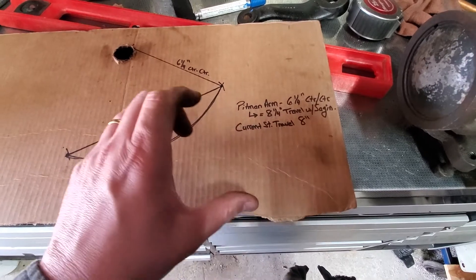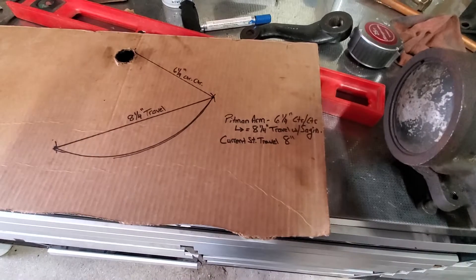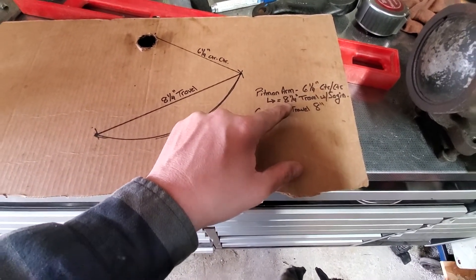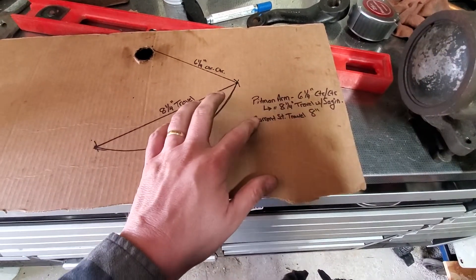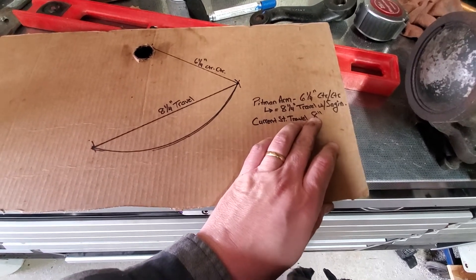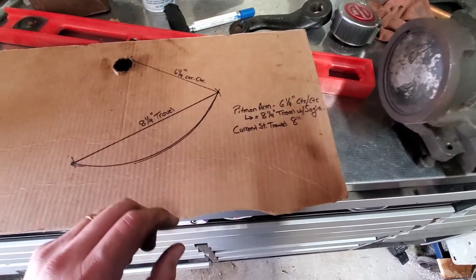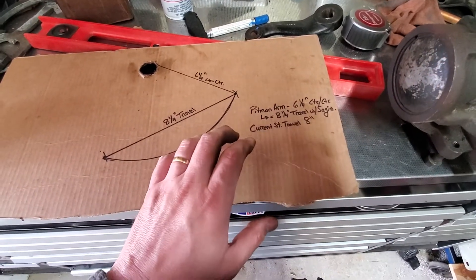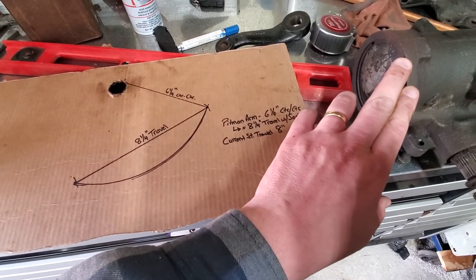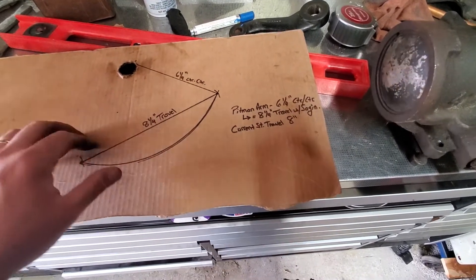I'm going to custom make my own Pittman arm with that dimension — center hole to center hole at 6¼ inches — to obtain 8¼ inches of travel with the Saginaw box. That extra ¼ inch gives me room if I want to go to a sharper steering angle. I wouldn't want to make it, say, 10 inches, because that would change the ratio of my box significantly, giving me far more travel than I need. I want to gear this box as much as I can and use as much mechanical power of the box rather than rely on my hydraulic steering assist.